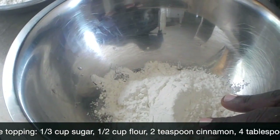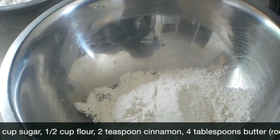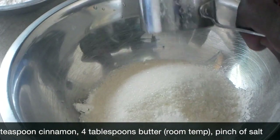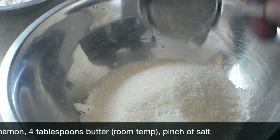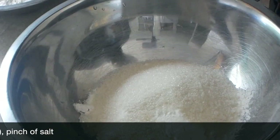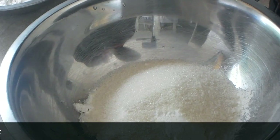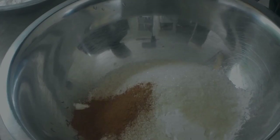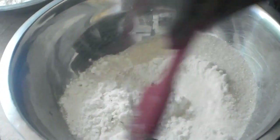So let's start with making the streusel. What I have here is a cup of all-purpose flour, one-third cup of granulated sugar, add a pinch of salt, and I'm going to add two teaspoons of cinnamon. Give this a quick mix together.